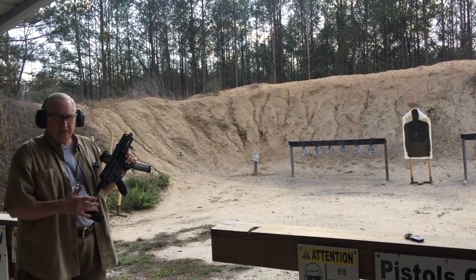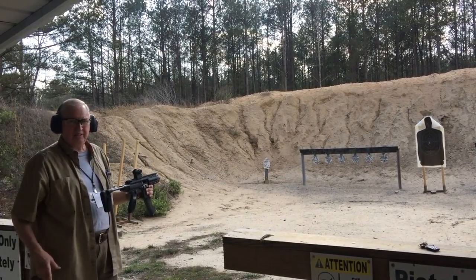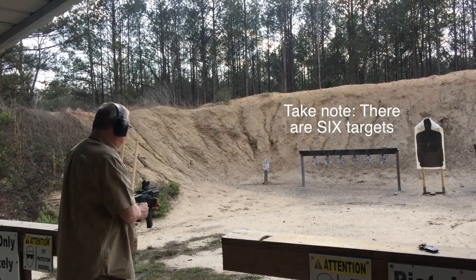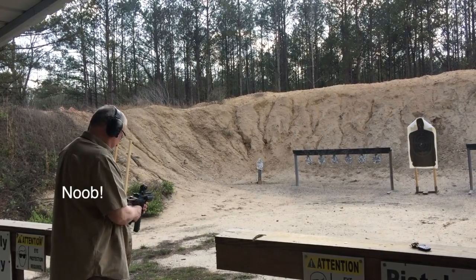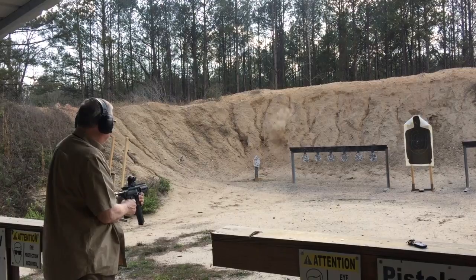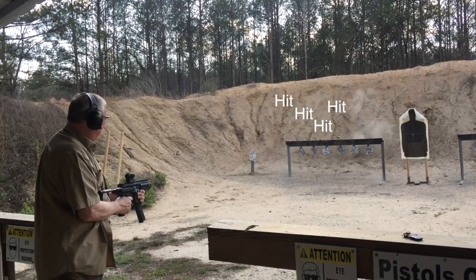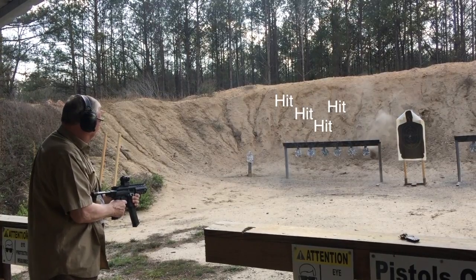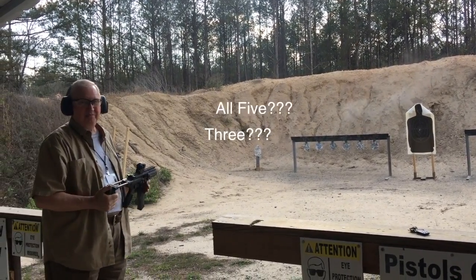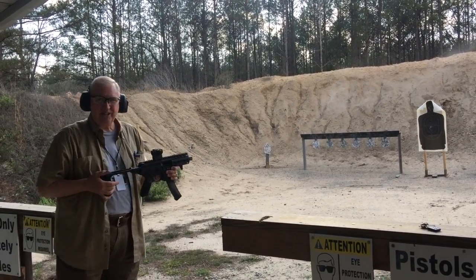A while ago I tried shooting it from the hip and had really good luck. Now I'm going to do it for y'all and I'm sure it won't work out as well, but this is kind of amazing. Let's try it here. Let's see — put a round in the chamber. Well, I hit three of them. Last time I did hit all five, but even at that, that's pretty scary.